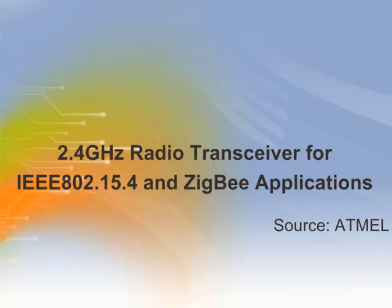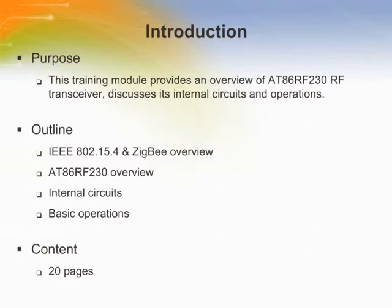Welcome to this training module on Atmel's AT86RF230 2.4 GHz radio transceiver for IEEE 802.15.4 and Zigbee applications. This training module provides an overview of the RF transceiver and discusses its internal circuits and operations.